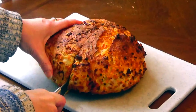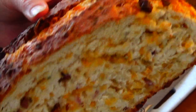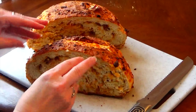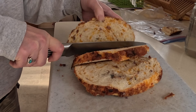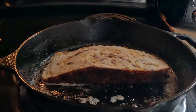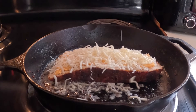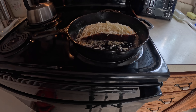Ideally you'd let this rest for about an hour before cutting into it, but it smelled amazing. On the inside it's nice and cheesy, bacon-y, and onion-y. You can do so many different things with this — we've made pizzas and grilled cheese sandwiches with it. I cooked a grilled cheese in a pan with butter and sautéed onions and it was absolutely delicious.